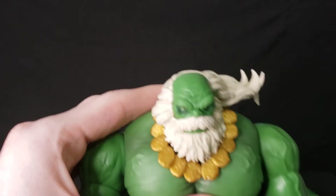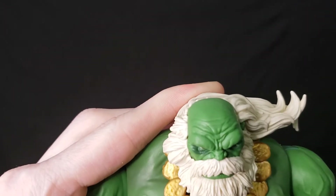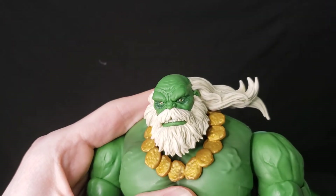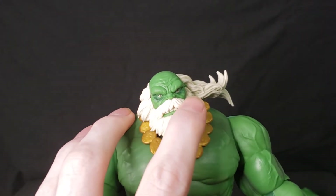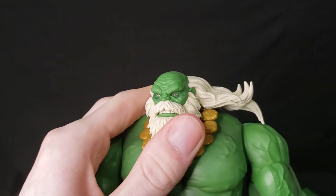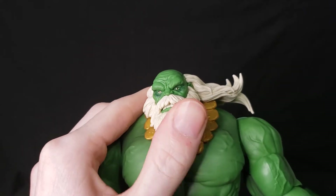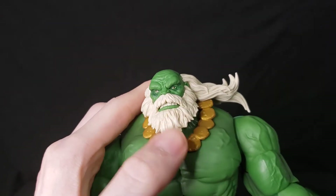The figure himself looks really good. Look at the molding of the head — all the creases make him actually look like an old man. I like how one eye is more open than the other, which gives him a lot of character. The molding of the teeth looks really good too.